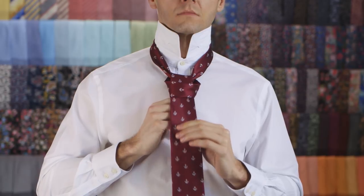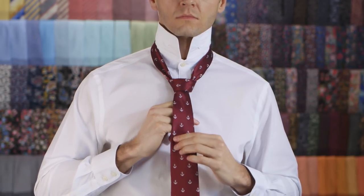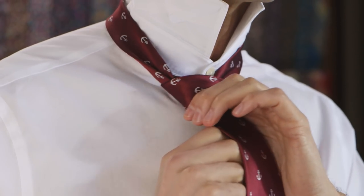Pull down on the wide end to tighten the knot. And finally, slide the knot up towards your neck and adjust as you need.